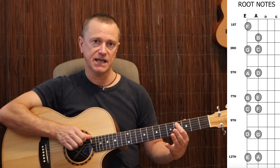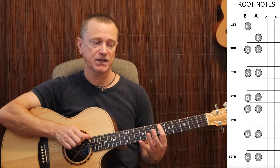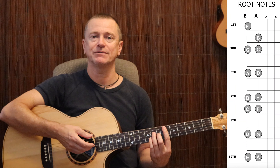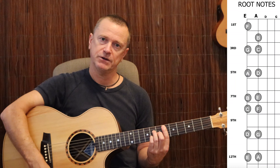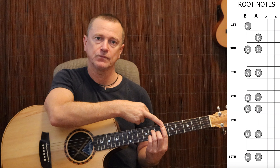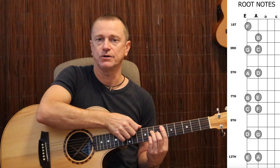The first thing you want to do is land your root note on the fret you need. So before you started watching this video, an E flat major 7 would have sounded like a complicated chord to play. There it is right there — it's an A major 7 shape placed on the 6th fret, where your E flat note is, as your root note.